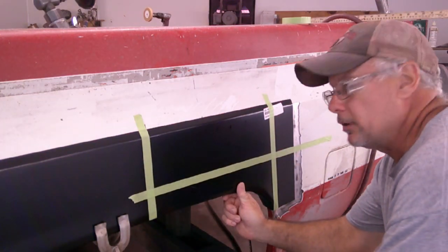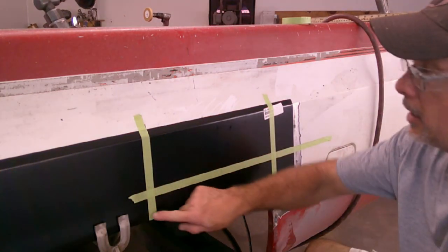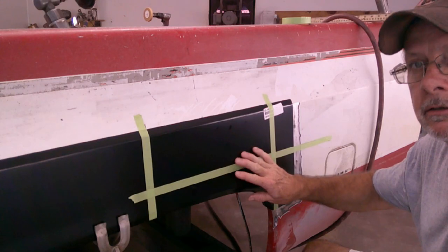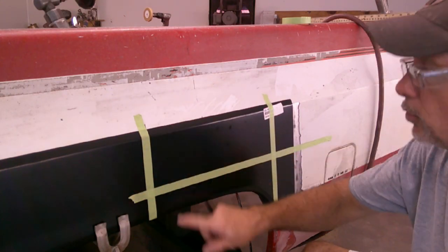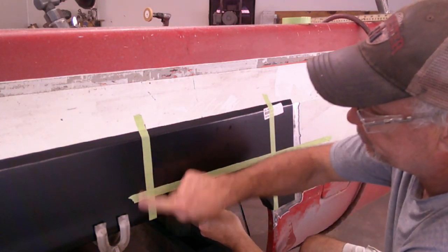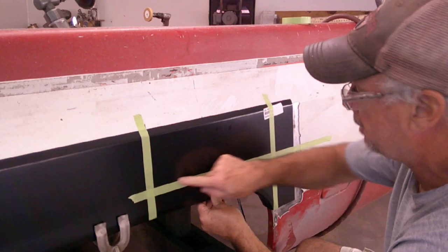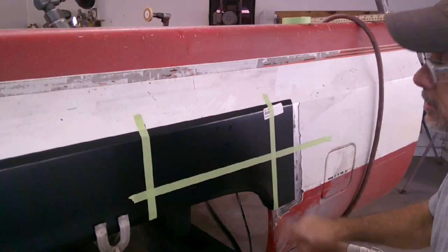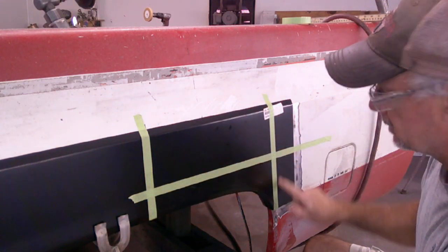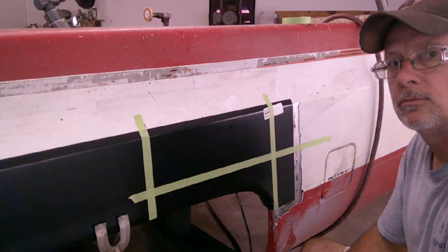If you cut to the outside you'll have a little extra that you can fine-tune. Like I said in the short, you want to cut up to the spot. We're going to get this cut out, then come back and put this piece up here, trace it out on the outside of these lines, take the cutoff wheel, cut it out, and put the new piece in here and see how it looks. Stay tuned for that.